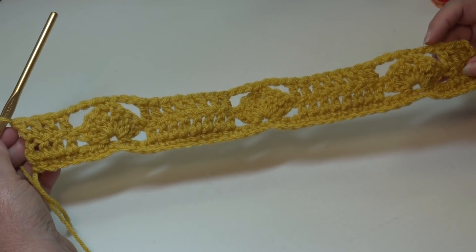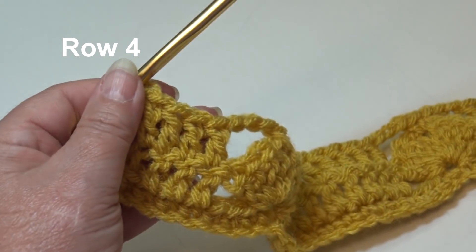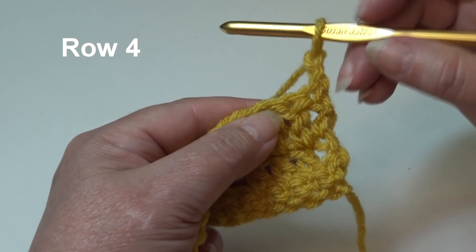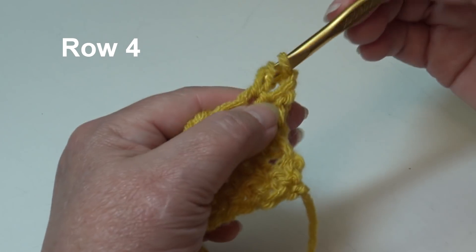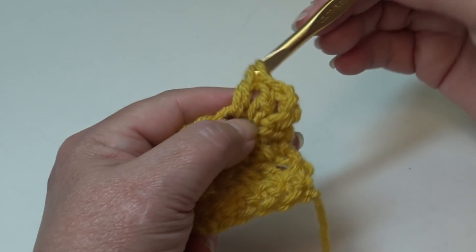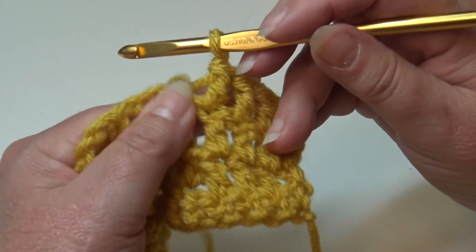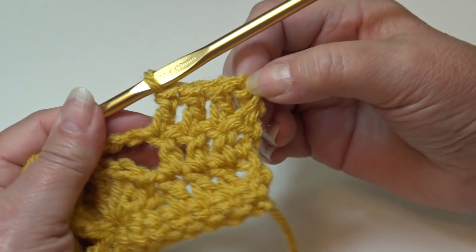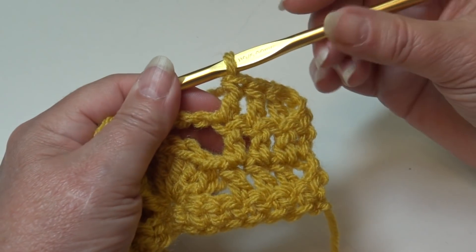This is what your work looks like, and now we're ready to do row 4. To begin row 4, chain 2, 1-2, and turn your work. The beginning chain 2 counts as your very first stitch. Double crochet into the next stitch — make sure you're going under the top 2 loops — then double crochet into each of the next 3 stitches. If you're using stitch markers, move that stitch marker up to the top of the beginning chain 2. You have chain 2 for your first stitch, then one double crochet in each of the next three stitches.